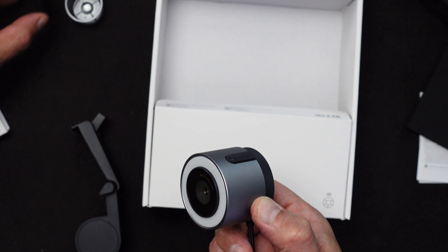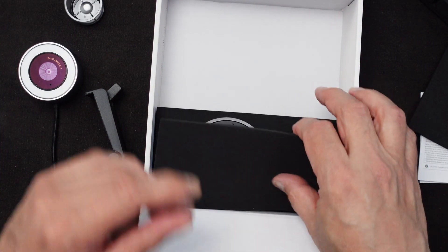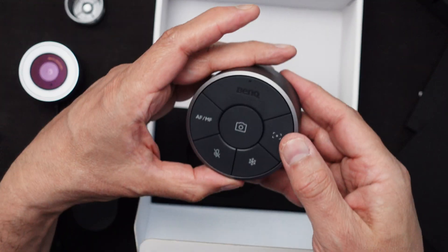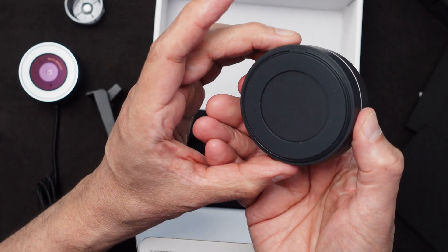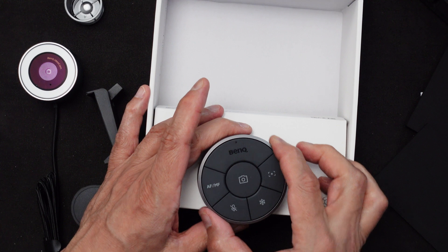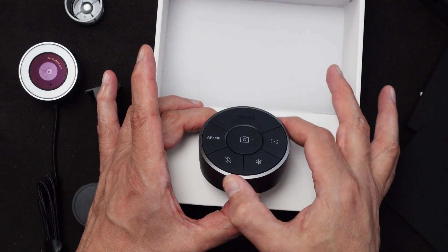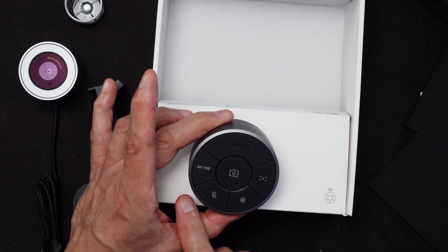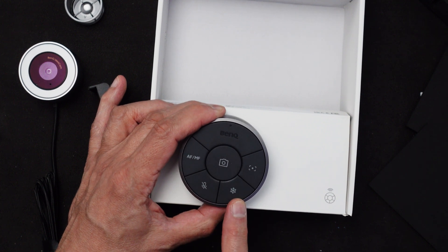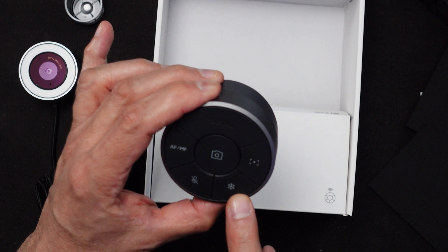Here we have the actual controller — exclusive to any webcam I've seen. It lies flat on a table and you can remotely adjust the focus by turning the knob. It has various functions: autofocus, manual focus, mute, and a freeze/still function shown by a little snowflake icon.